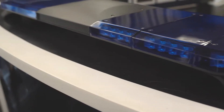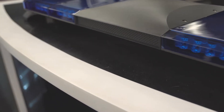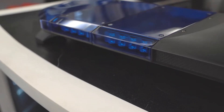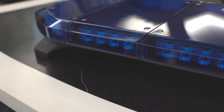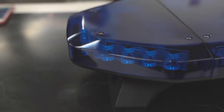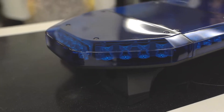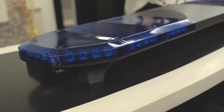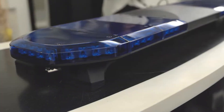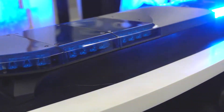First of all, let's look at the whole body. Using high transparent UV proof polycarbonate lens cover, the modular integrated configuration maximizes the waterproof, vibration proof and stability of the light bar. The special design of the ultra-thin profile has no distortion, and the large aluminum housing enables great performance of heat dissipation.